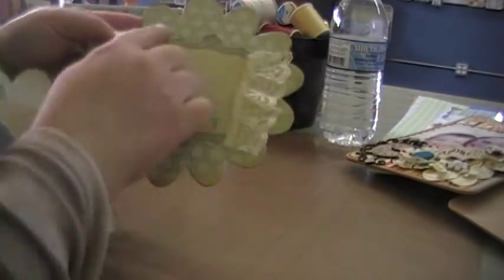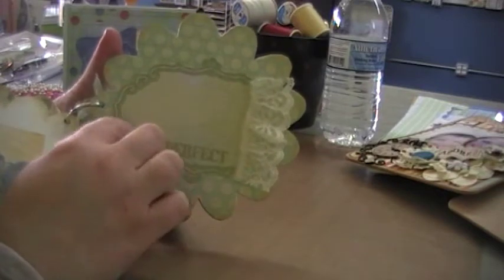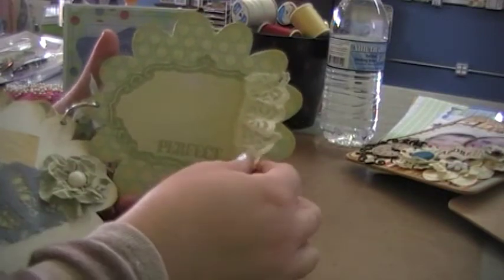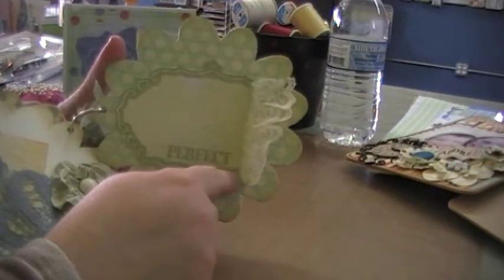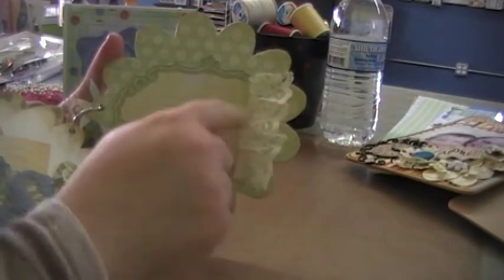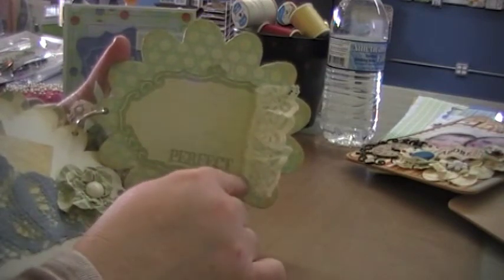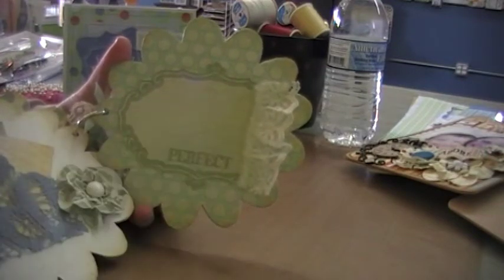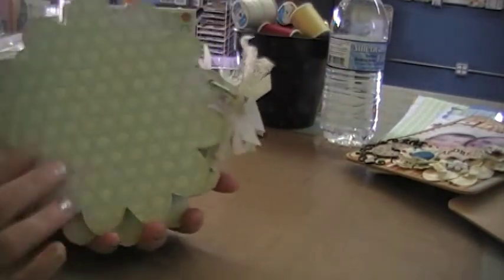And then this one — I really like the polka dot paper. But I cut it out of another piece of paper and then added lace to the end, because it butts up to the edge of the paper and had this really straight part right here. So I just covered it up with lace to make it look like it's supposed to be that way.